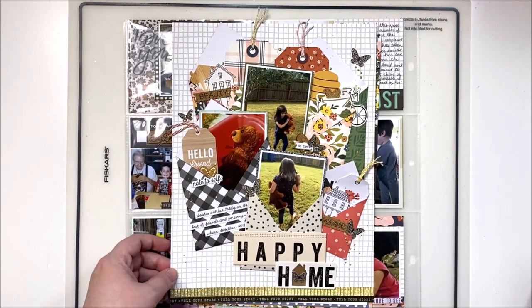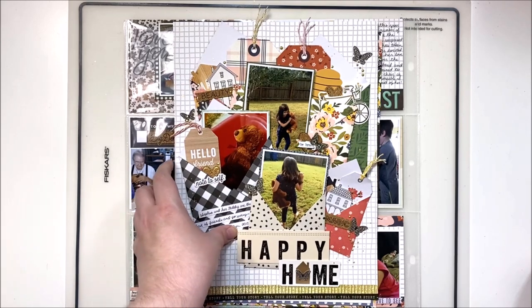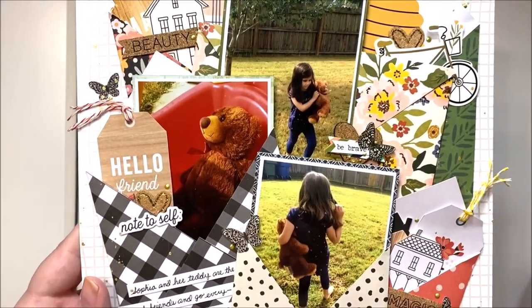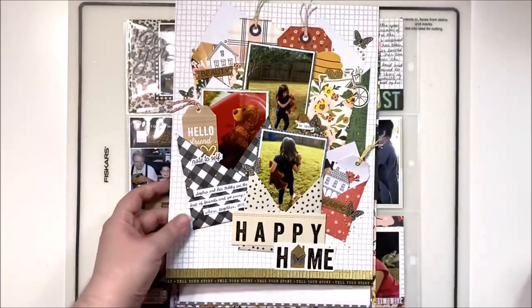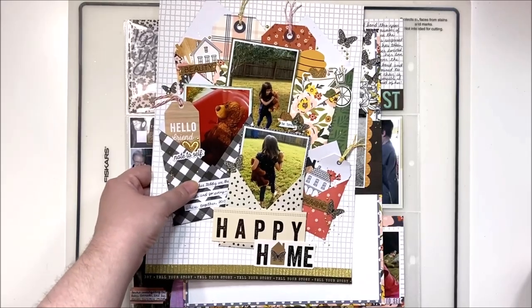Next up is a Scraplift Sunday layout using envelopes — we just made our own envelopes from 6x6 papers and tucked in some photos. Three photos on this one and I really love this style. I will definitely be giving this idea another go maybe in a different way. I really like how it came out — it's fun and a bit chunky, but it's just paper so it won't take up a lot of actual space in your album.